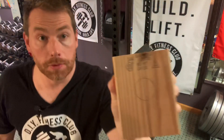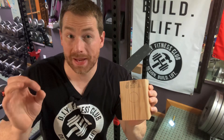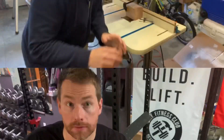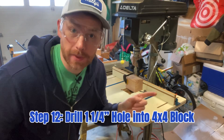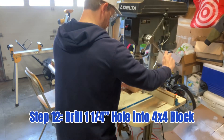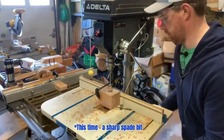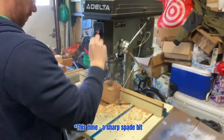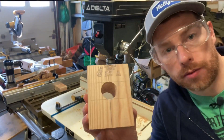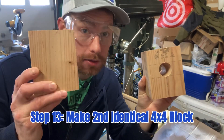Now we're going to take this down to the drill press and use a 1 and 1/4 inch spade bit, just like we did before. We're drilling with a 1 and 1/4 inch spade bit — boom, all done! Now we're going to take this guy and make a second identical block.